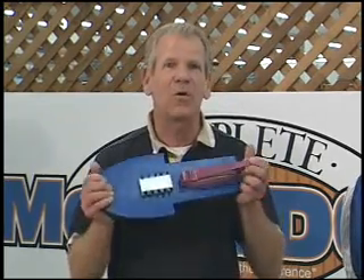Hi, I'm Chip Hanauer, and I'm a washed-up old hydroplane driver, but before I drove real hydroplanes, I drove one of these.